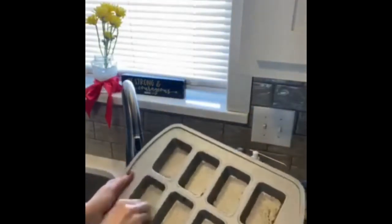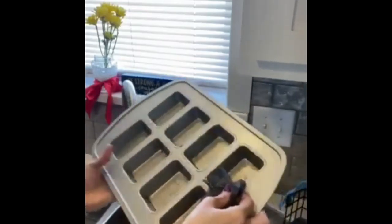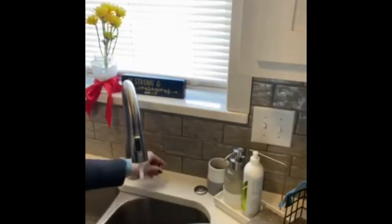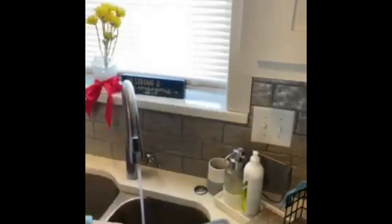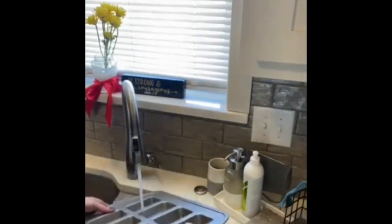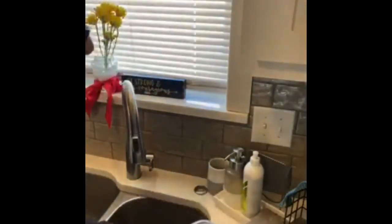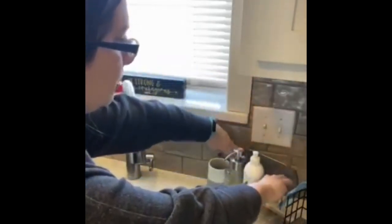We'll get started. So items used in this video: we've got the Merlin's netted dishcloth, which is sitting back here on the porcelain sink organizer — a nice little drying rack until it's ready to be used next time.